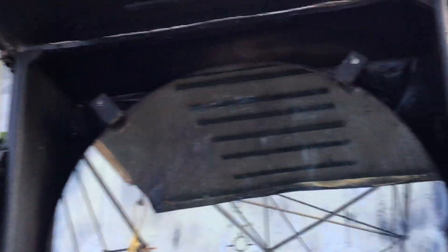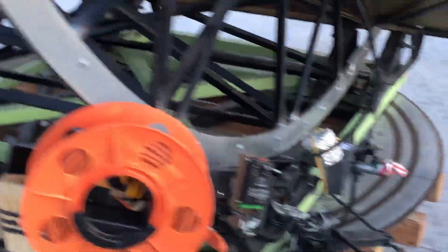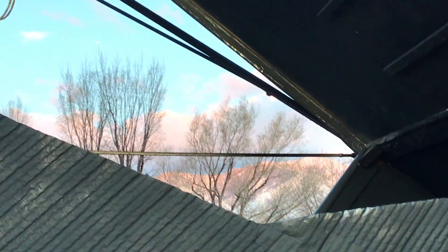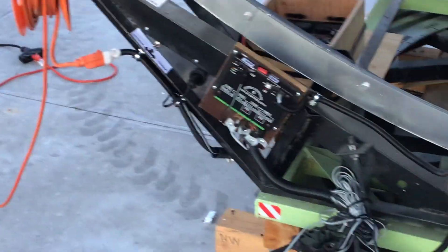And there we have it, ladies and gentlemen. It's not even that disgusting — I was expecting the worst. You can obviously see there's streaking, but believe it or not, the light-gathering ability of this telescope has been reduced only from about a 70-inch to approximately a 35-inch mirror. So all is not lost.